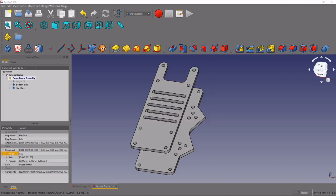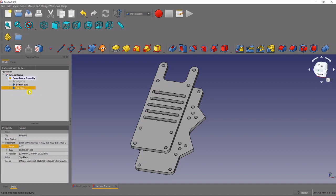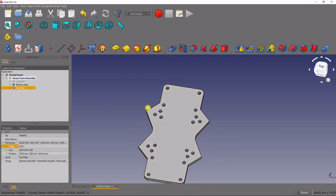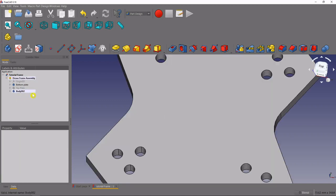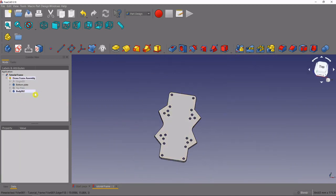Let's get started. The first thing I'm going to do is hide my top plate — I'll come over here to the top plate and press spacebar. Then I want to create a new body inside the drone frame assembly, so we'll select our drone frame assembly, come up here to the little blue step, and create a new body.